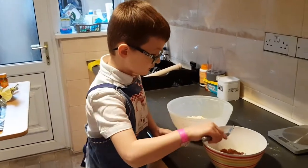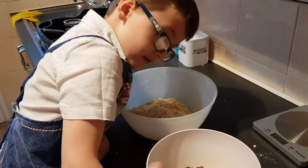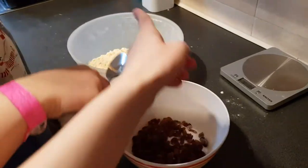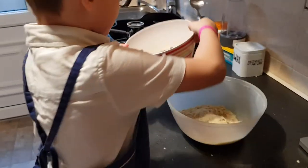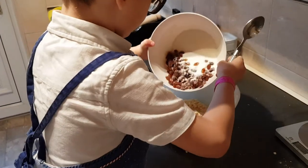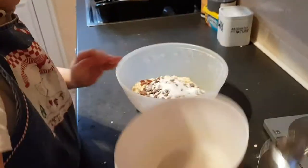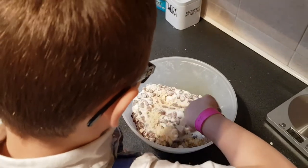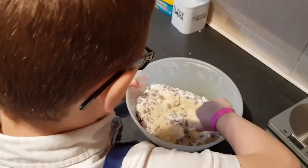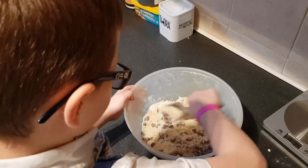Right, now we need to stir this gently. You need to mix these ingredients in with the breadcrumbs — pour them in, then mix. Gently mix it all together. Mix it right up so you get an even amount of sugar and sultanas through the mixture.